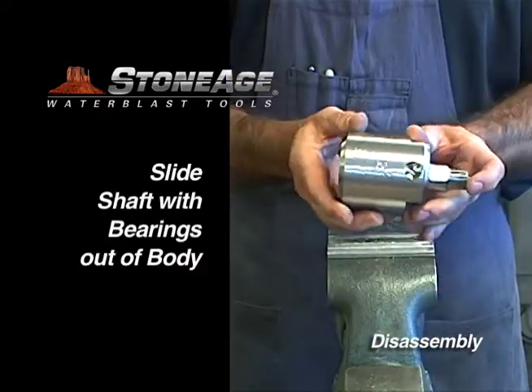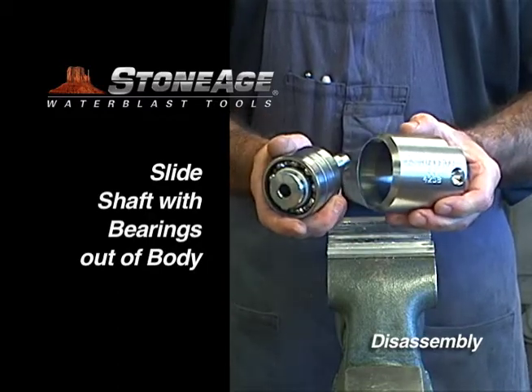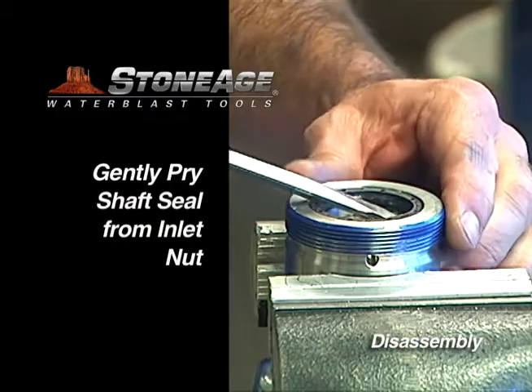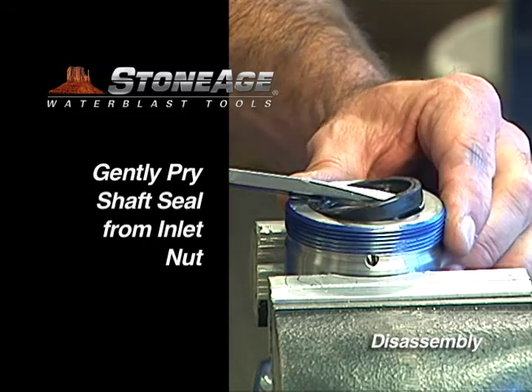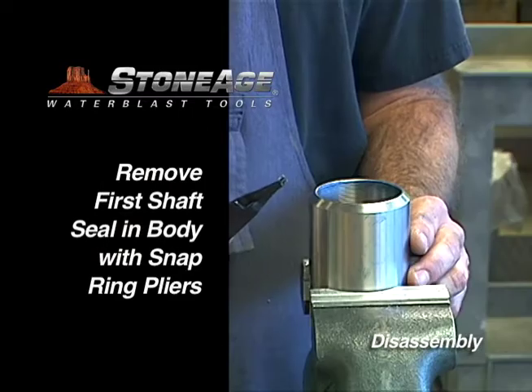Slide the shaft with bearing sets out of the body. We'll remove the bearings from the shaft in a moment. Now place the inlet nut back in the vise. Using a slot screwdriver, gently pry out the shaft seal.